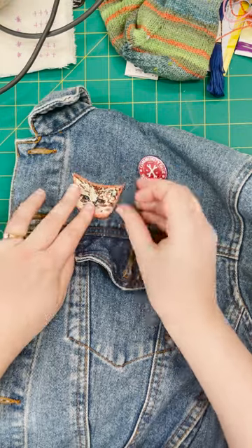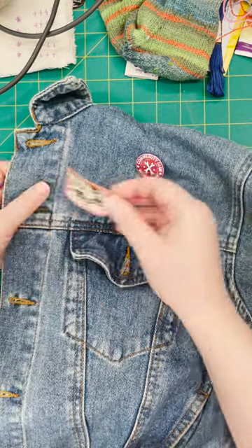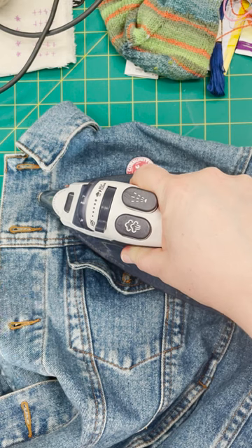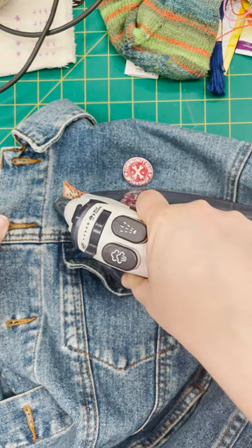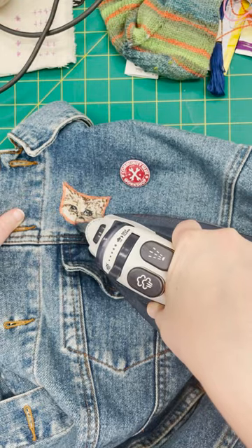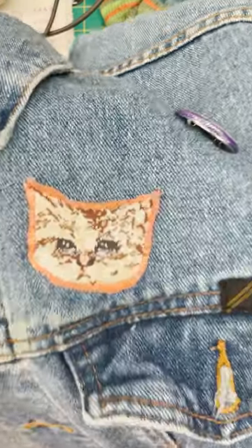Now I'm putting it on my jean jacket. Trust me when I say, it's permanent — you really want to be sure of the placement of your patch before you iron it on. Hold the iron on the patch for about 8 seconds. Some of the edges didn't fully bond, so I went over the edges again.